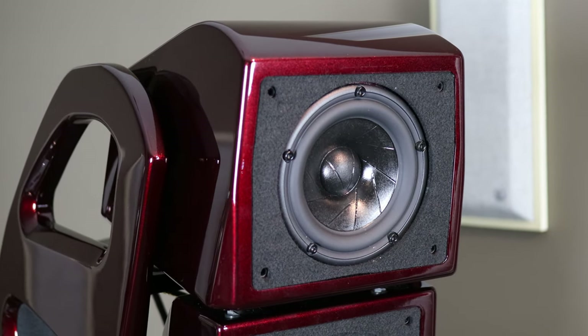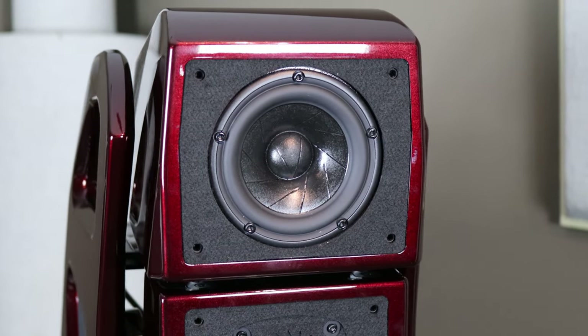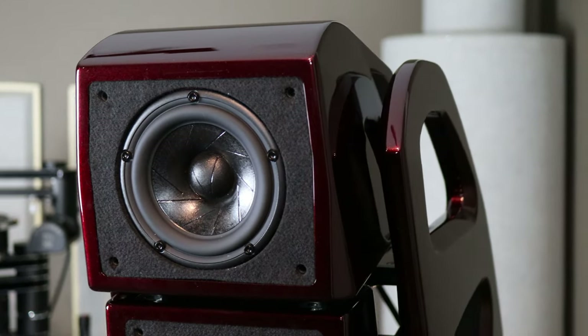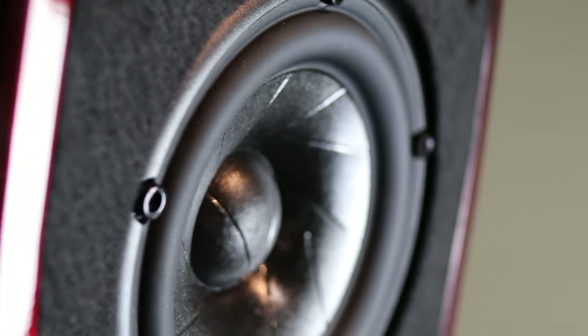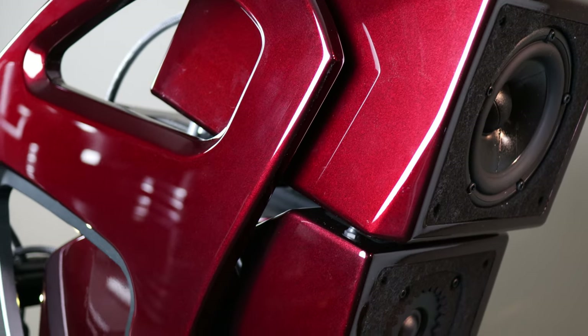Wilson's strength has always been vocals in my opinion, and the Alex V delivers that in spades. It is not a singer-in-the-room kind of sound — it is a singer-at-a-concert-hall kind of sound. Imagine you're alone in a concert hall with a singer on stage and you're placed about 15 to 20 feet back. That is the sound of the Wilson mid-range. Darrell Wilson frequents concert halls for inspiration, so this doesn't surprise me at all. Other instruments in the mids like pianos and guitars were fantastic with an exceptional soundstage and depth.